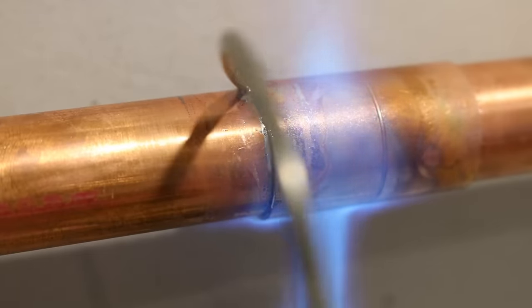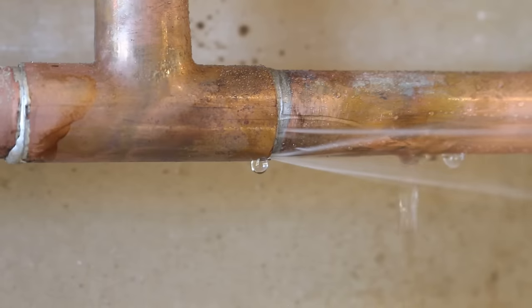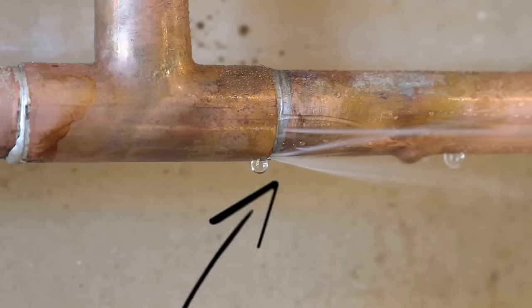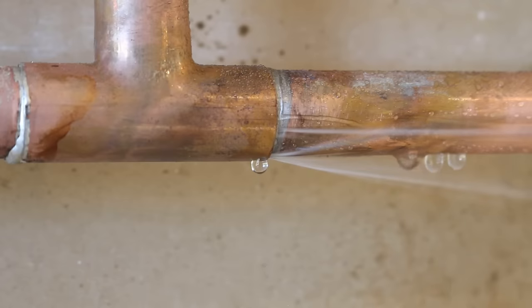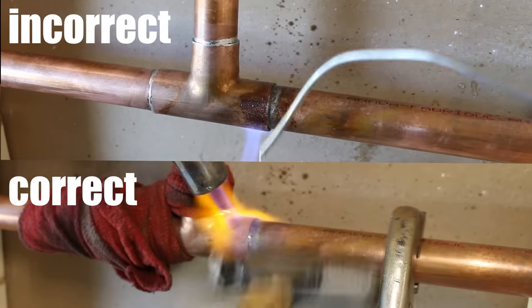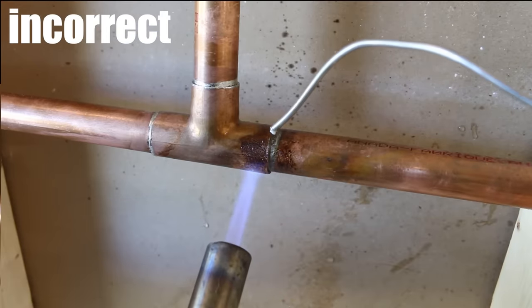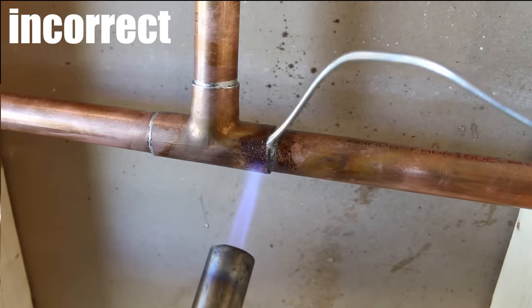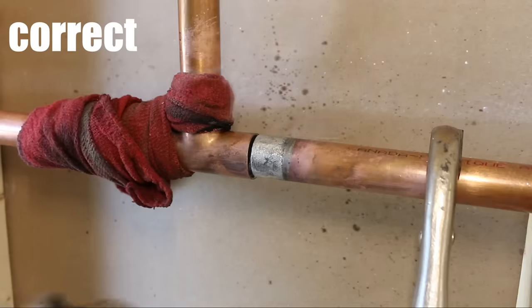Knowing how to solder is an art and it could take years to perfect. If you're new in the plumbing industry, it'll most probably happen to you that you solder a joint and you get this. So expect to have your pride dented when this happens — there's nothing to be proud of here. Now there's two ways to fix this: there's the proper way, or there's the quick fix, temporary, gonna-have-to-go-back-next-year way. You could just patch it up like most plumbers do, or you could take the extra time and fix it the proper way, which I'll be showing you how to do in this video.